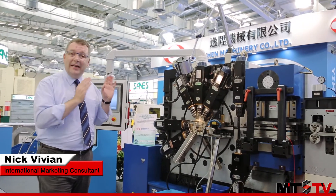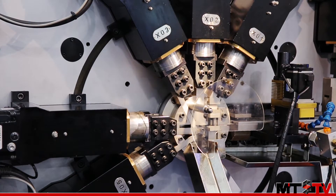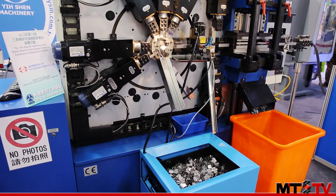We're here today at TimTos 2015 looking at the ESEN strip and wire forming processing center. This machine is very unique in that it is completely CNC controlled, unlike traditional machines which use a cam control system.